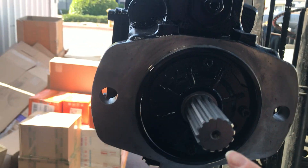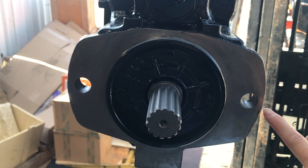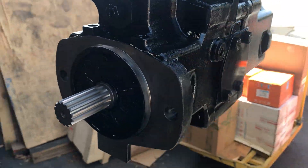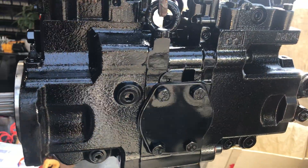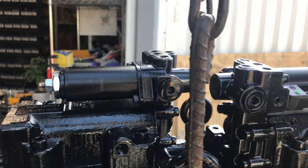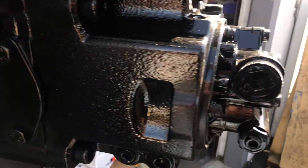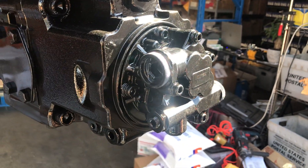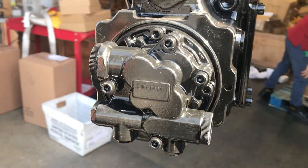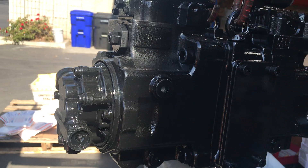Here is the shaft and they have two assembly holes. And here we have two solenoids. And this is the gear pump. It is located at the back of the hydraulic pump.